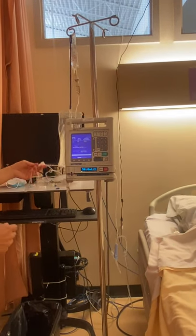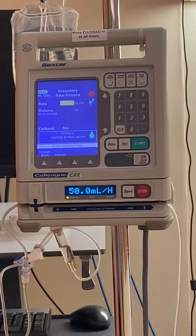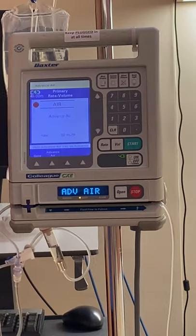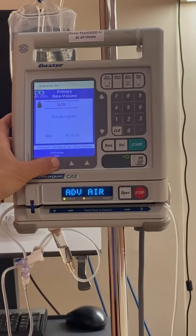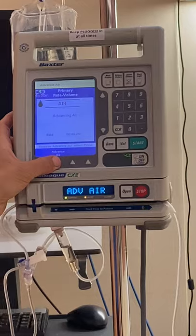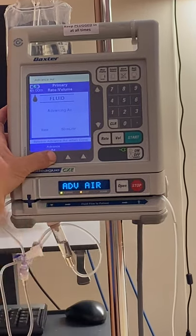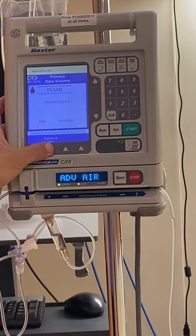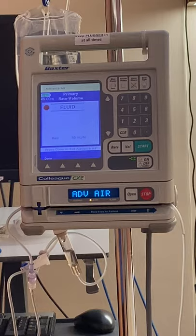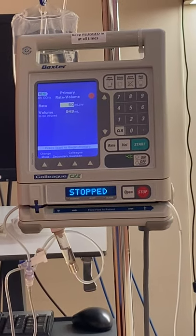Our tubing is all primed. Let's program a secondary — our medication is ready to go. We have our primary still running in the background. Air detected — we're going to advance the air bubble. There is another video on how to troubleshoot air. There is a bit of an air bubble there. If it's a very small bubble, like champagne bubbles, that's acceptable. If it's a large bubble, we'd want to get that out of the tubing. It looks like the tubing is all fluid now, so we'll carry on.